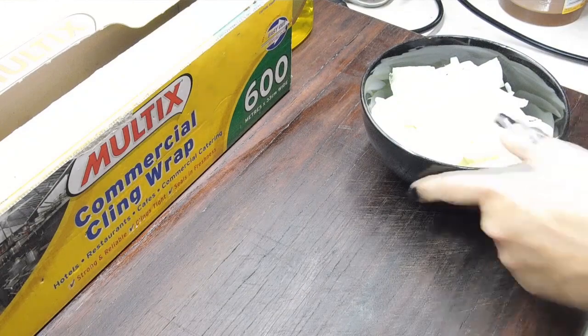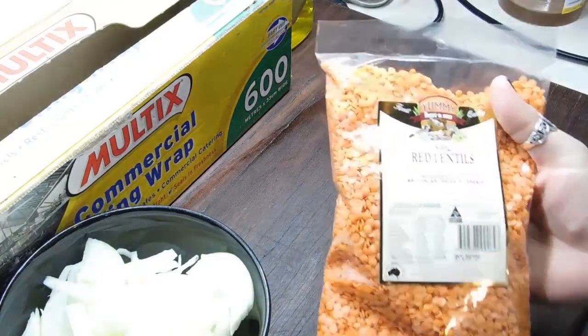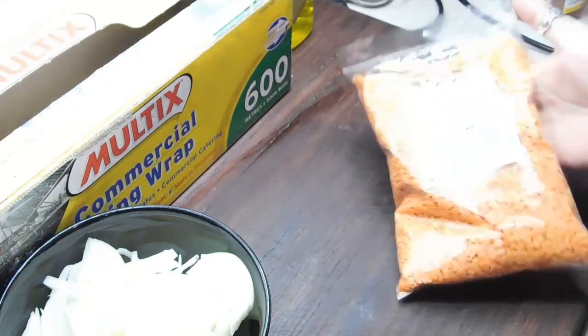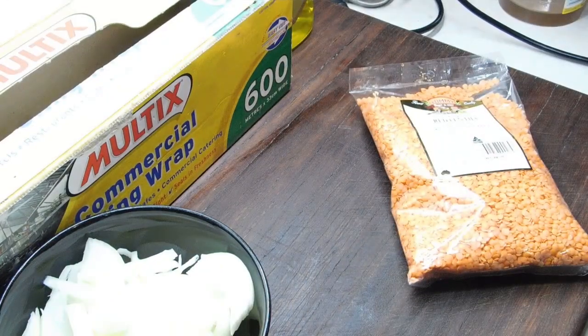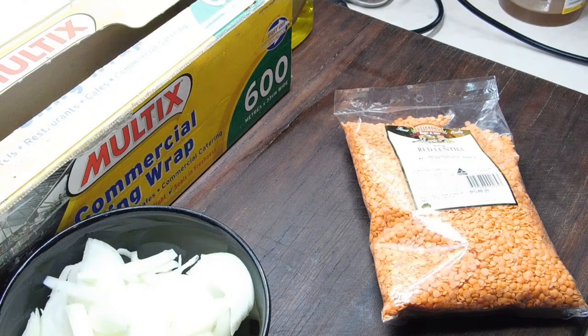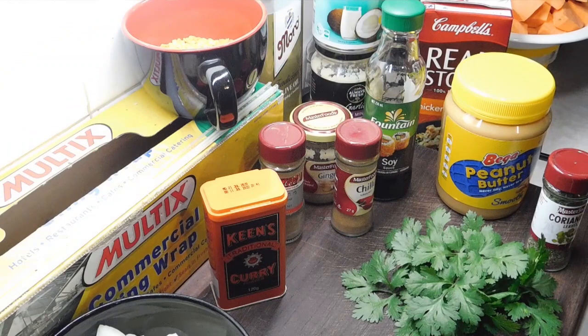Oh my god, those onions are so strong I can't see a thing! Once they're done, the next thing we're going to need is some red lentils. I grabbed these from the IGA supermarket — go down to the baking section where you see all your split peas and barley for soups. We want dry red lentils — measure out three-quarters of a cup and set that aside. Now we're going to need garlic and ginger — either fresh crushed garlic and fresh grated ginger, or both in the jars. This is so yummy, folks!